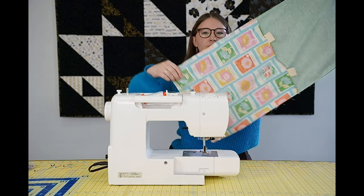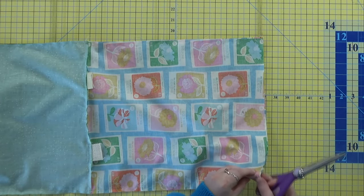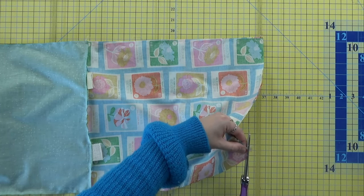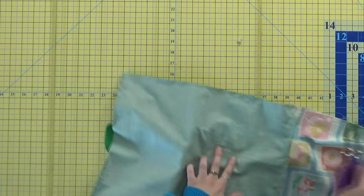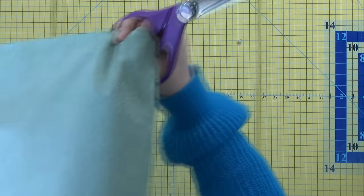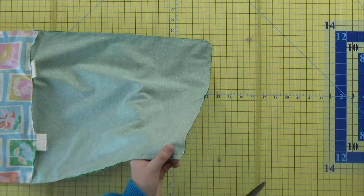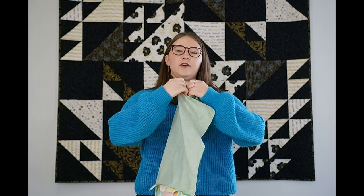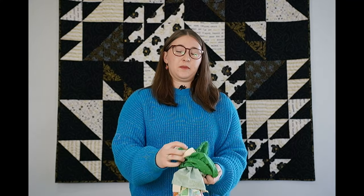Once you finish going around you'll have a piece that looks like this. Before we flip it inside out, we're going to cut the corners at an angle. This will reduce the bulk when we flip it out and give you really sharp, precise corners. But make sure you don't cut across these seams or your bag will start to fall apart. Now your bag will start to come to life as you shove the fabric through that hole in the lining — be careful not to rip it too big, you don't want the whole bottom to fall apart.